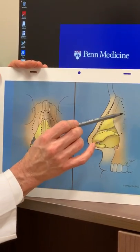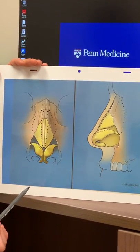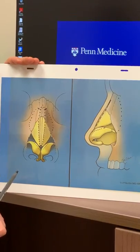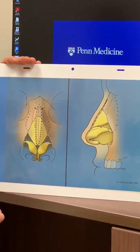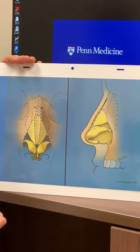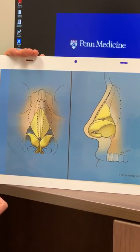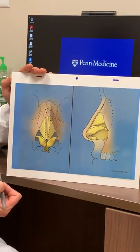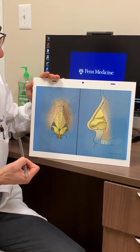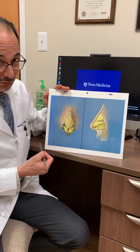That's shown over here as well. This bone is only three millimeters thick — it's a tenth of an inch thick — and so it cuts very easily, and generally in our hands there's very little black and blue associated with it. I hope this gives you a better idea of what's involved in taking down the bump and then repositioning the nasal bones.